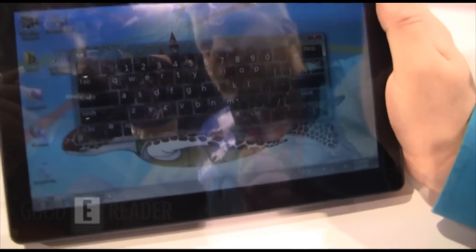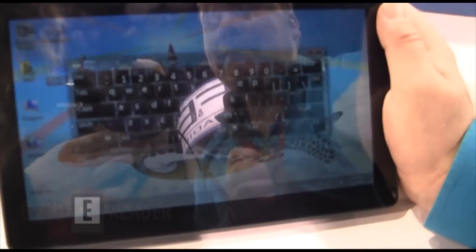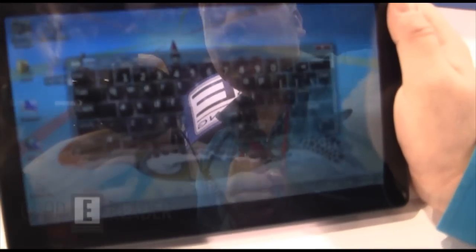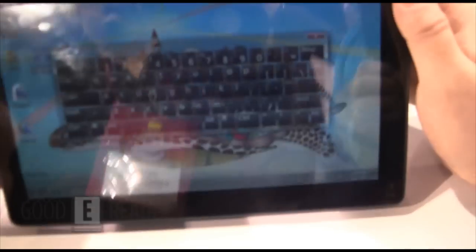With Windows 7, this is fully compatible with Windows 8 — they actually have some demonstration builds here running Metro. I'm really excited about getting Metro on more tablets. This is going to retail for about $599 and will probably be released around May or June.